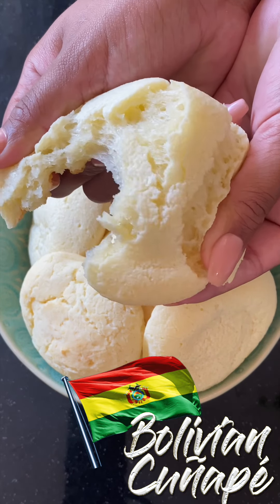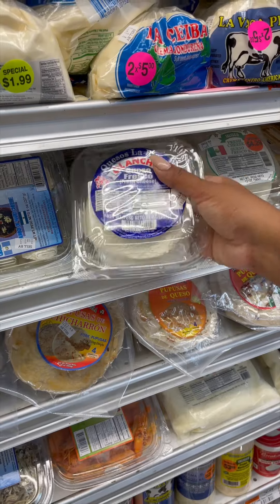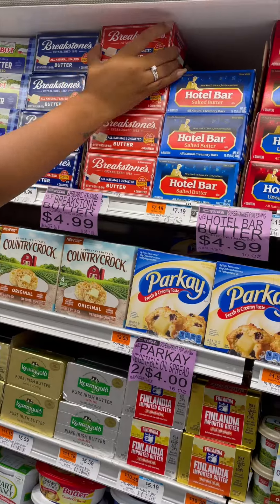Hey beauties, today I'm going to show you how to make a Bolivian traditional street food called guñape, which is cheese bread and it's so good. The first stop, C-Town, a local New York City-based supermarket that I can depend on for my local, international, and organic food.